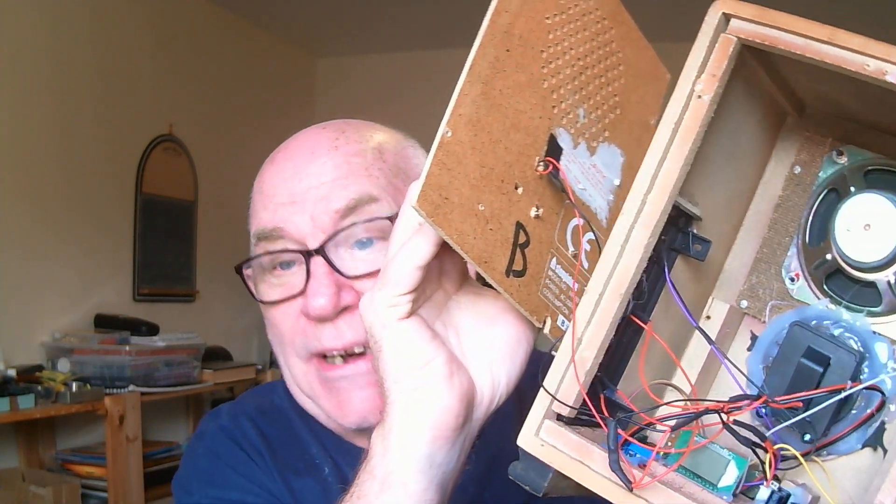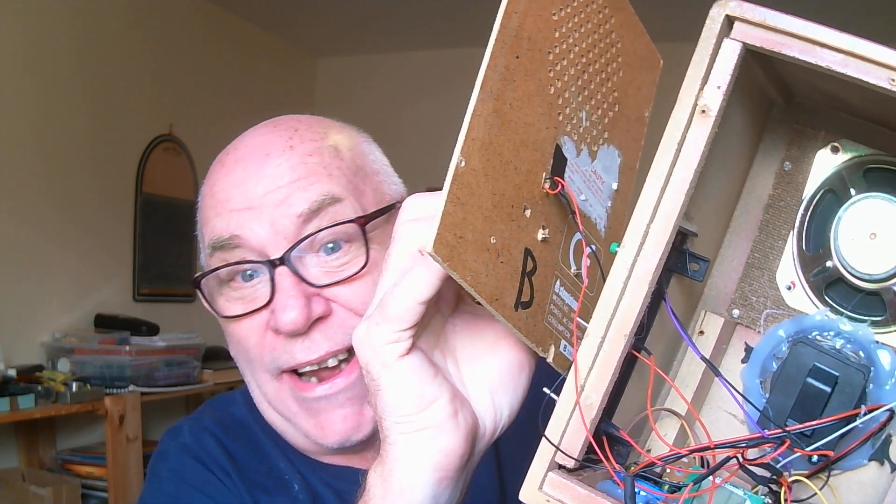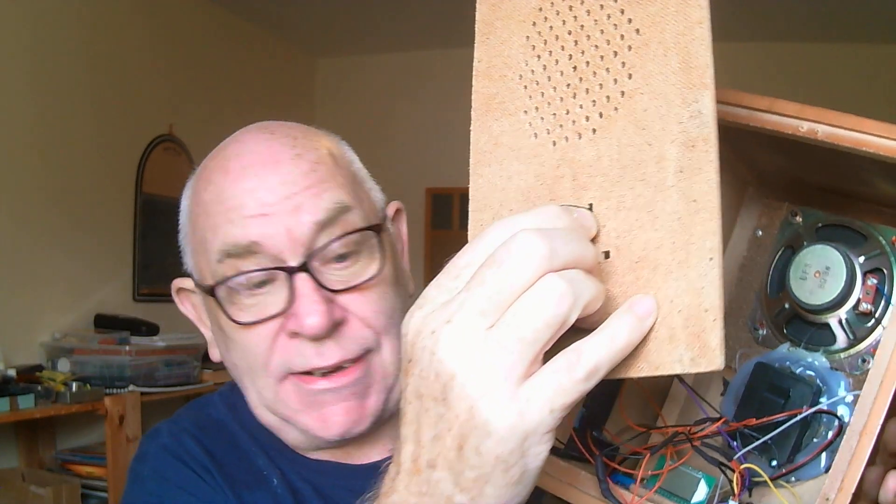It's exactly the same components as the devices people are selling for £400 — some even more. I can't believe it when I see it. Some ITC builders try to make it look a little more professional by putting it in a plastic box inside this box, but it's exactly the same thing. I promise you that. I'll pop this screw back in just to hold the back on so it doesn't fall off while I'm talking to you.